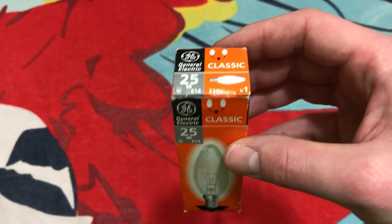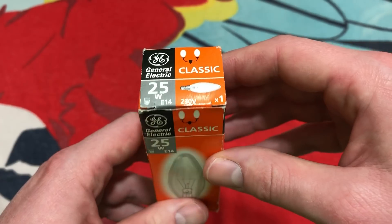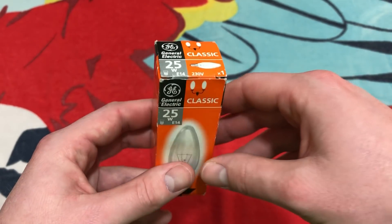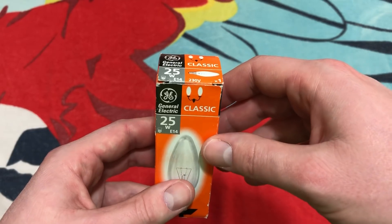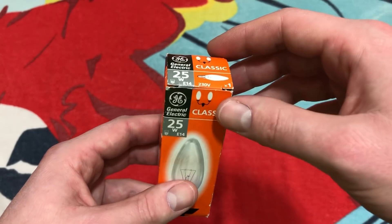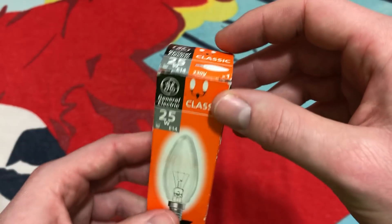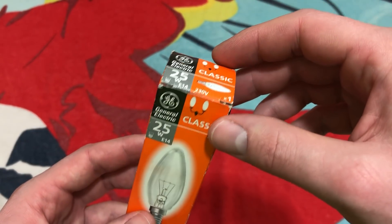The thing that I could tell right away that this was definitely not an American bulb was the style of the packaging. This style is what they used over there — maybe they still use it, I'm not too sure — but this is definitely a European style package, so it definitely caught my eye right away.